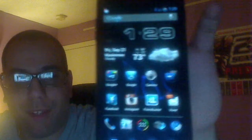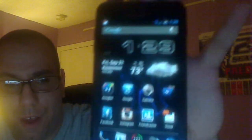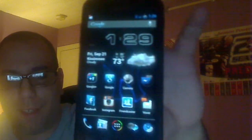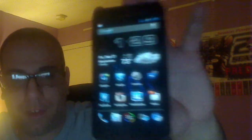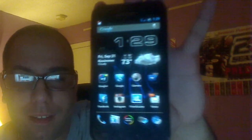So yeah, basically this sums it up with the AOSP based ROM. When I do decide to go with CM10, I'll do a video about that. But until then, guys, if you have any questions, hit me up in the inbox — I get to that as soon as possible. Anyway, with that being said, I'm out. Peace.